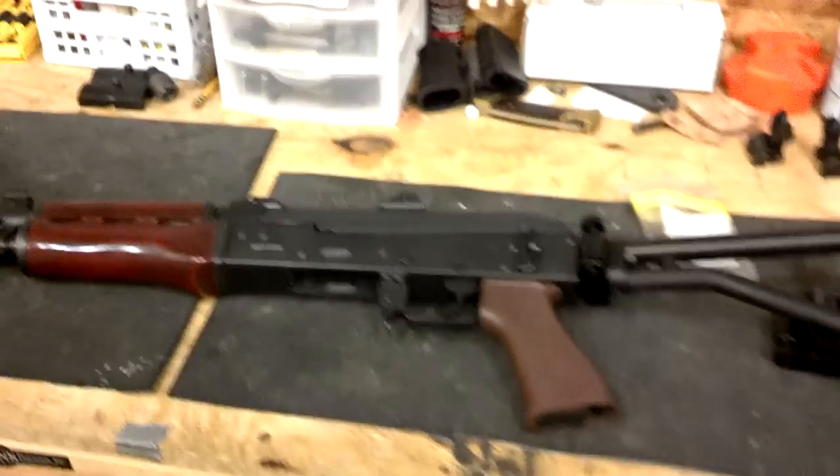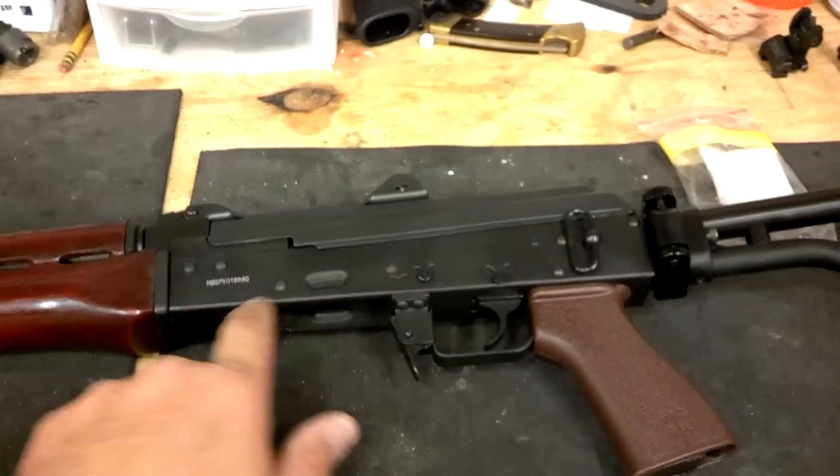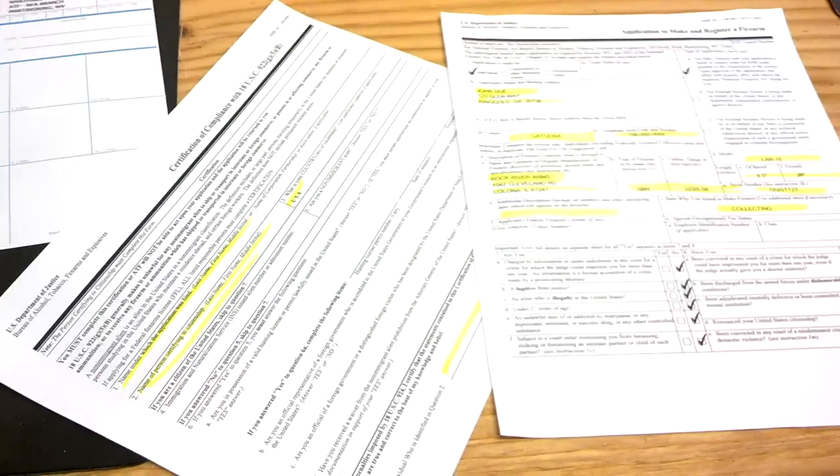One more thing I forgot to cover: make sure you put your name somewhere on this gun. We've got ours down here and it's been painted black. I hope this helps you guys out — thanks for watching.